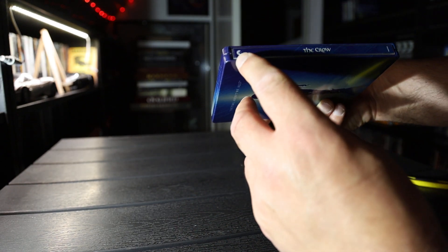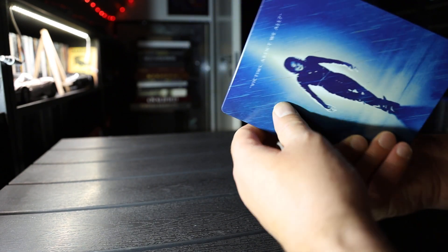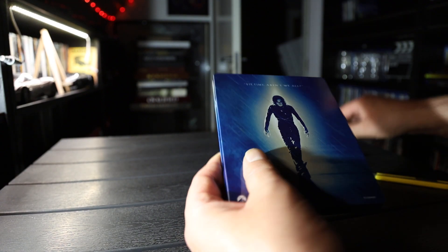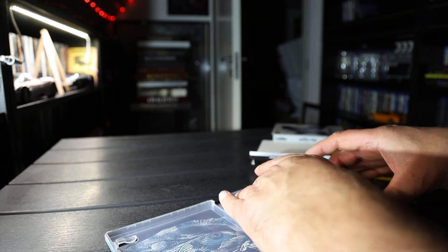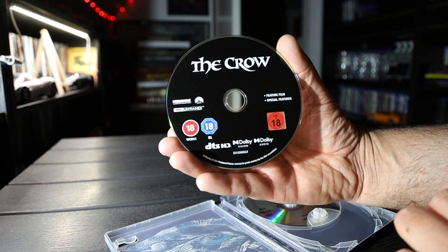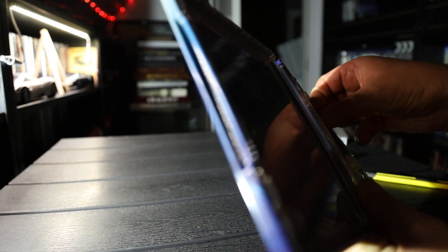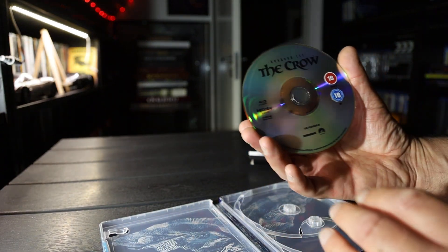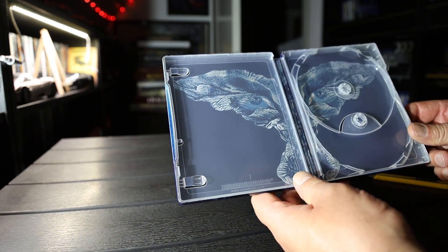Spine: Crow, Paramount, Miramax. Back side. Of course it is a loose disc. Forky disc. Looks like a standard Pluridisc. Blank. Inside art.